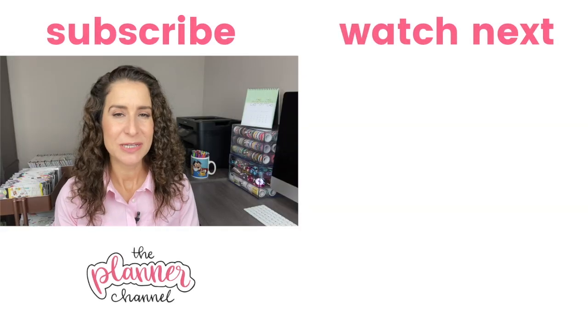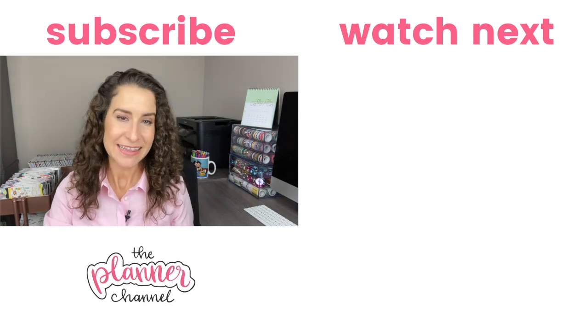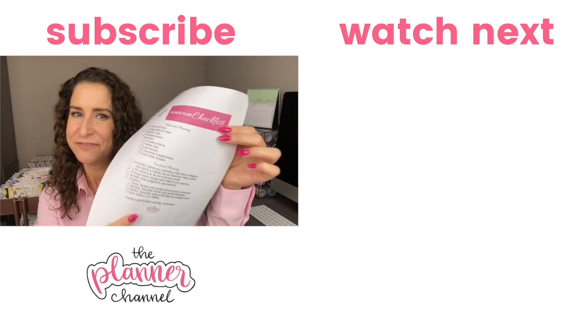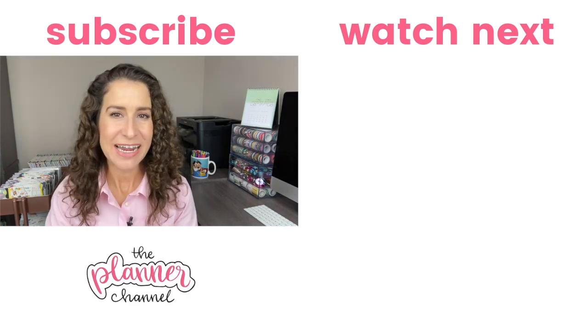Leave a comment down below and tell me how you're using your A5 planner. Do you use it as a daily planner? Do you use it as a journal or for memory keeping or for something else? Leave a comment down below. If you liked this video, please be sure to subscribe, share with your friends, hit that thumbs up button, click the link in the description box to get your free power plan checklist, and I will see you in the next video. Bye.